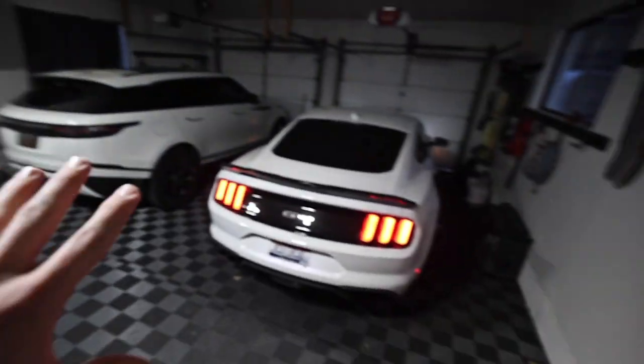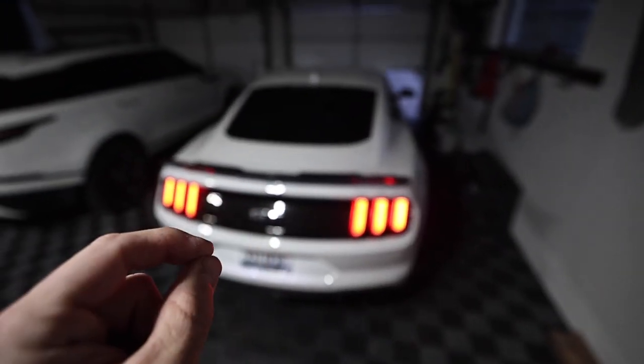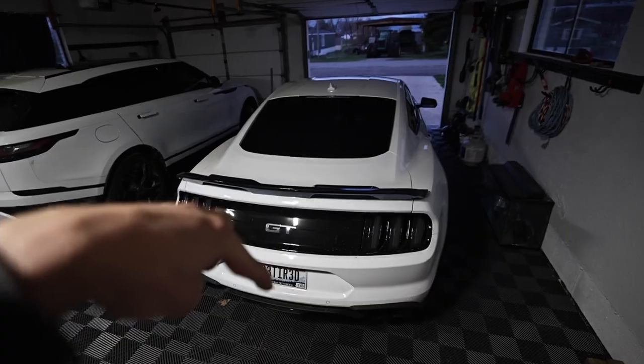For those of you who are new to the channel, this is my 2021 Mustang GT. The trick is Sam and the baby are sleeping, so we have to be very, very quiet about how we pull out of the garage. I'm going to push the car out of the garage so that we don't wake them up by starting it in the garage.